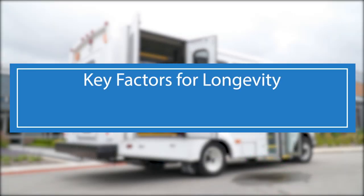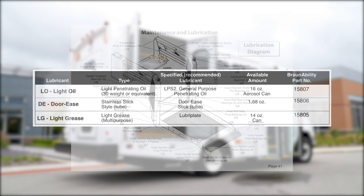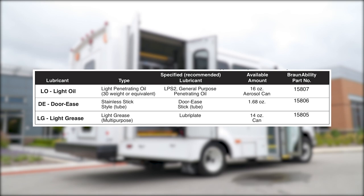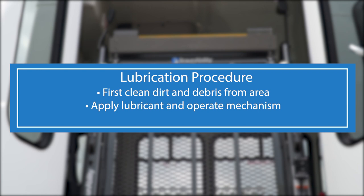Preventative maintenance and longevity of your lift revolve around two key factors: lubrication and inspection. When it comes to applying lubricant to a specific lift component, your manual includes a diagram showing parts that need regular lubrication. Most parts require a light penetrating oil, which is available at most auto parts stores, hardware stores, and home centers. Your manual also suggests the use of special lubricants for specific components and offers item numbers for easy ordering from BraunAbility if not locally available. Before applying lubricant to any part, start by cleaning dirt from the area, as dirt and grit are extremely abrasive and can seriously affect smooth movement and shorten the life of components. Once clean, apply the specified lubricant and operate the mechanism a few times to ensure that the oil works its way into areas where friction could occur.